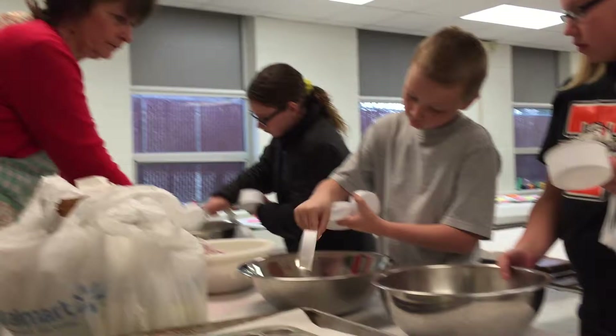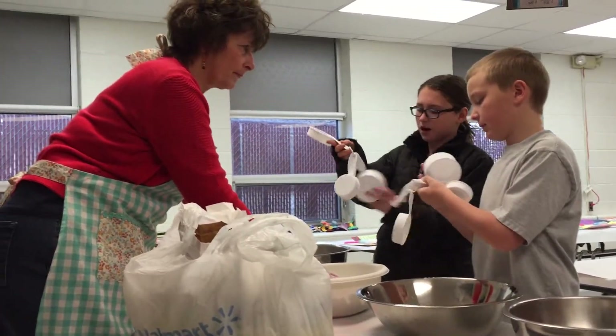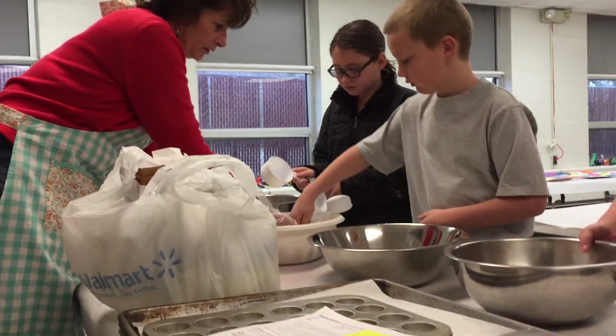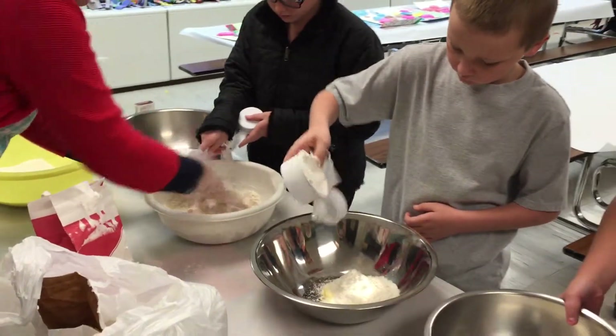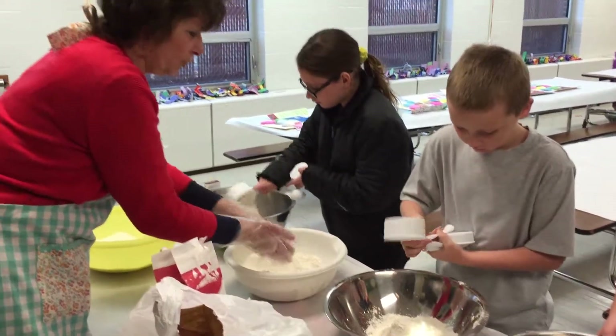Dump it all the way in — it has to all go in. Now what's your next measurement cup? Go ahead and scoop. I'm going to add more. Go ahead. Make sure it ends up in the bowl.